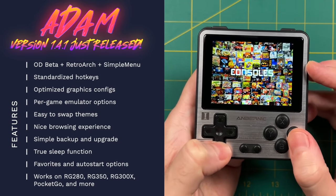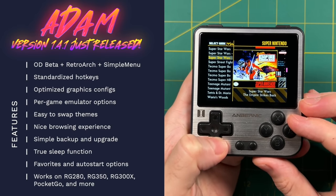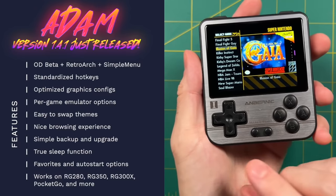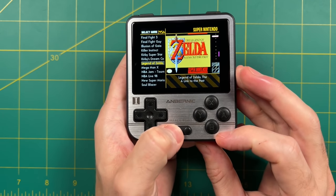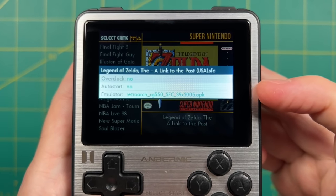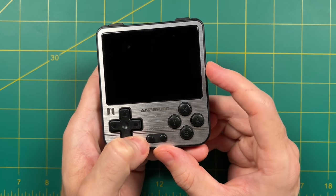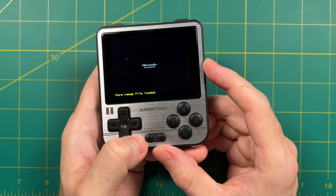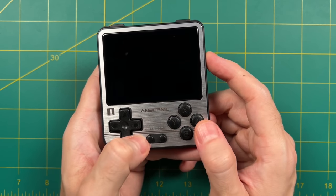Emulation on the 280V happens mostly through a special version of RetroArch built specifically for this chipset. OpenDingux has been available for nearly 10 years, so this firmware has been perfectly honed and optimized. I love being able to navigate through games while looking at box art, with options to change themes and favorite games. You can auto-start a game so it's the only thing that launches on power-on. Settings are configurable on a per-game basis — if a game works best with one emulator, you set it once and never worry again. In fact, the 280V is my wife's primary handheld, set to run Dr. Mario every time she turns it on.